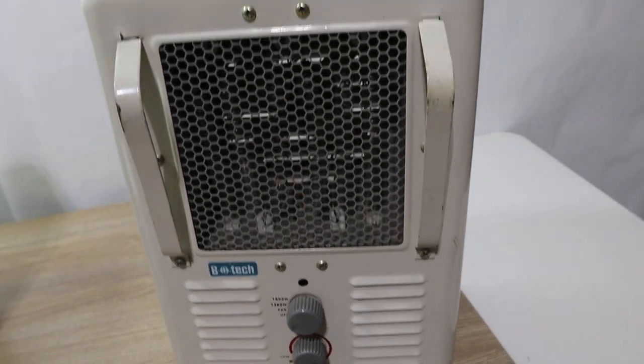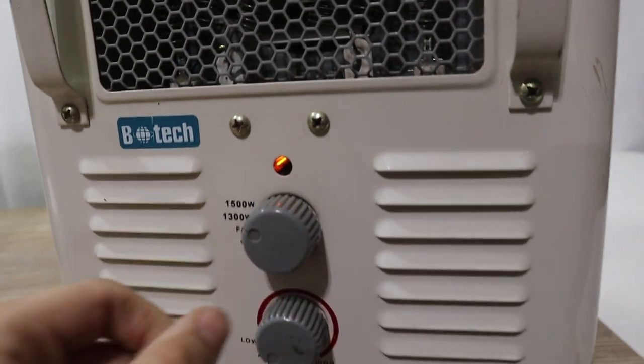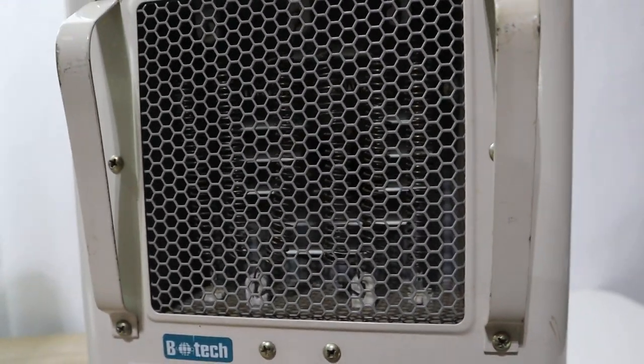We're going to show you this other heater working. It's off right now — we're going to turn it on and turn it all the way up. As you can see, this little cover for the light is not there. I'm going to turn the fan on.